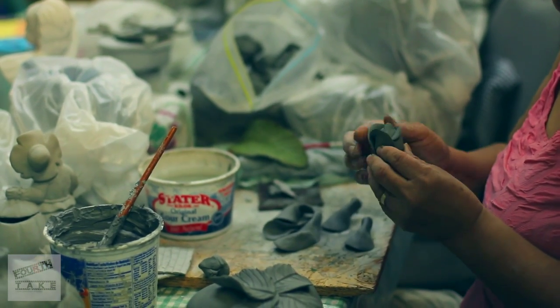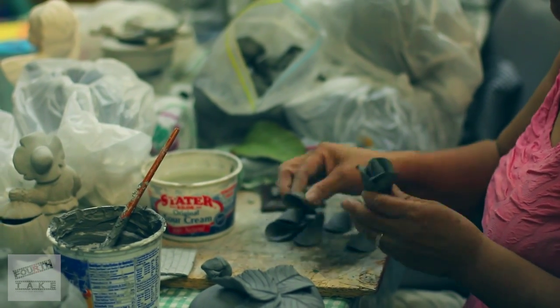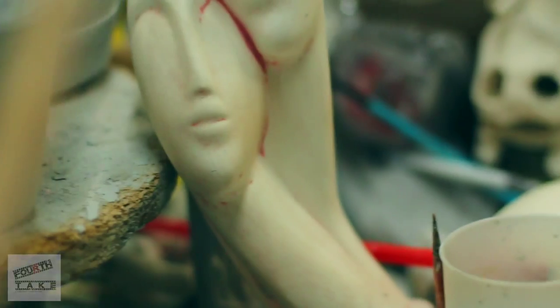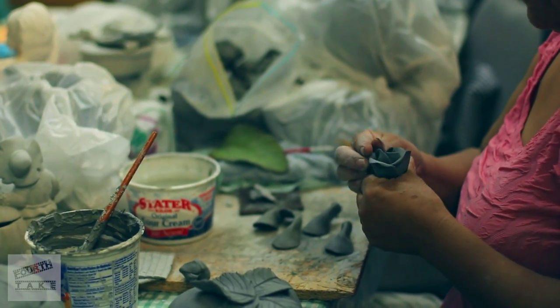After the first burning, you need to clean it first. And many times you can paint it — if you want to. Many people do not do it because it's very fragile. Then you burn the first burning.